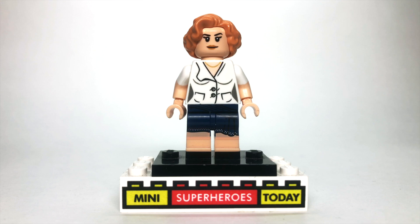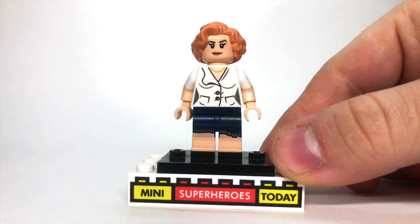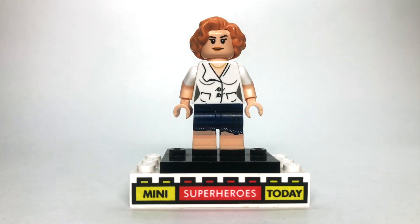WandaVision was definitely a big surprise — there was a buzz that we were going to be getting some Falcon Winter Soldier footage, but seeing WandaVision and even a little tease of the Loki show were definitely two big surprises. We see that Wanda and Vision have been in several different decade sitcom scenarios in this trailer, so for this video we're going to be focusing on her 1950's style look, sort of like the I Love Lucy look.